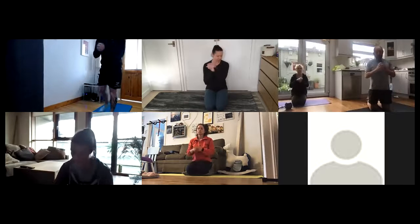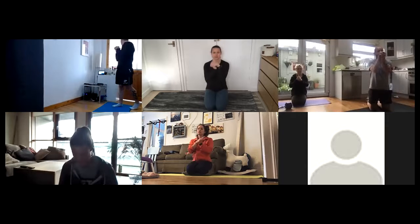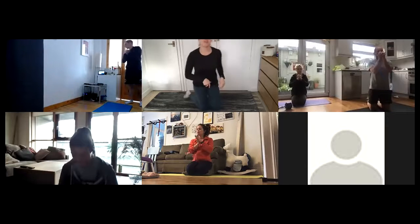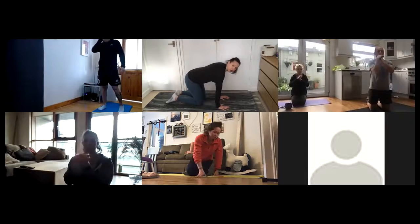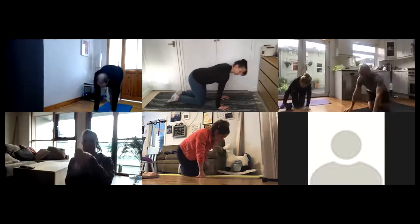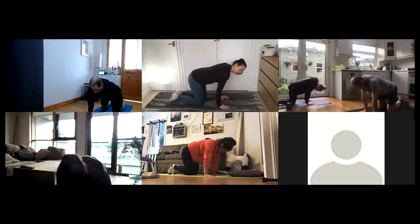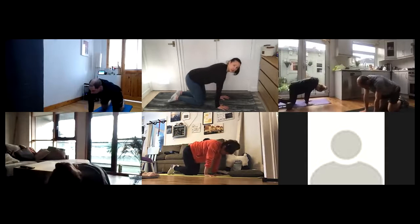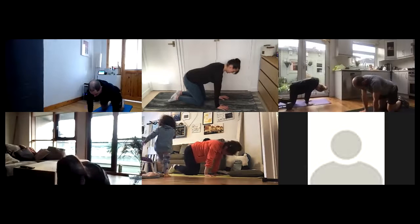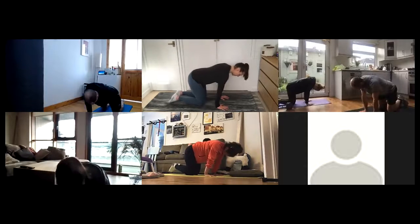Lovely. Bring those hands to the front and roll out your wrists. We'll come on to all fours for 10 wrist rocks forwards — 1, 2, 3, 4... 7, 8, 9.